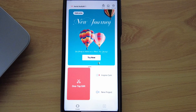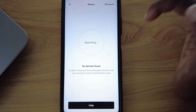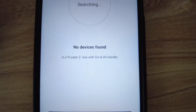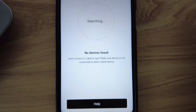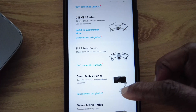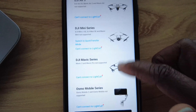For those of you using the app with DJI products, you can connect all your devices to the app. Once you click on Devices, it starts searching. And just in case your device does not connect, you get the reasons why, and there's even a help button to instantly find out why you cannot connect or how you can connect.